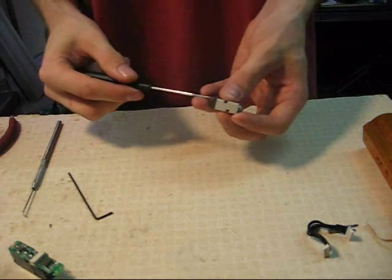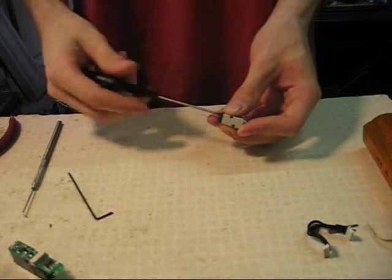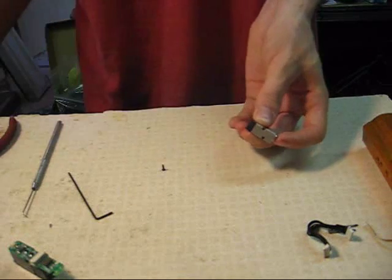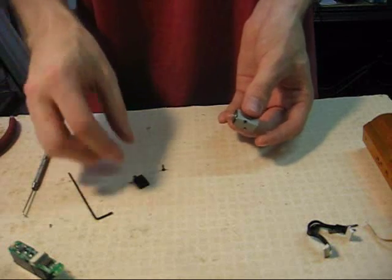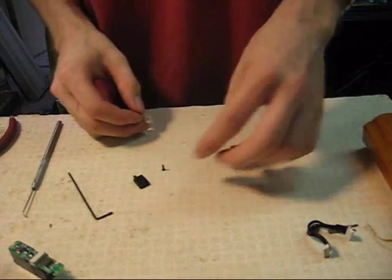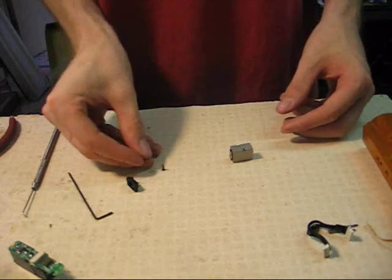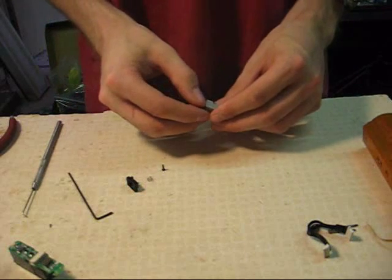Now flip the spool around and unscrew this other end, which is the end cap. It's also held on by two small screws with a Phillips head screwdriver. Once the two screws are loose, the end cap will spring off because it has a small spring underneath. Again, there's a butterfly gasket there, which may or may not come off inside the end cap. Now the small spring came off inside — it's cone-shaped. You don't want to lose that; it's a required part.